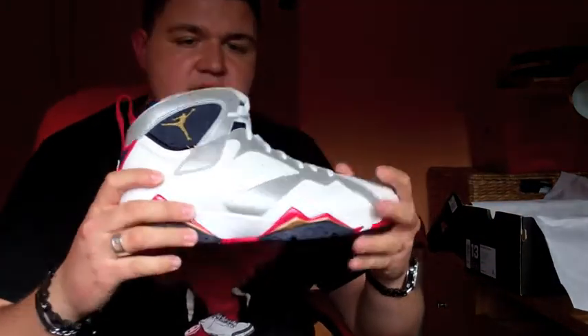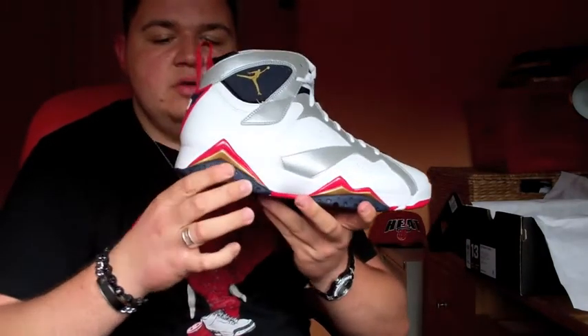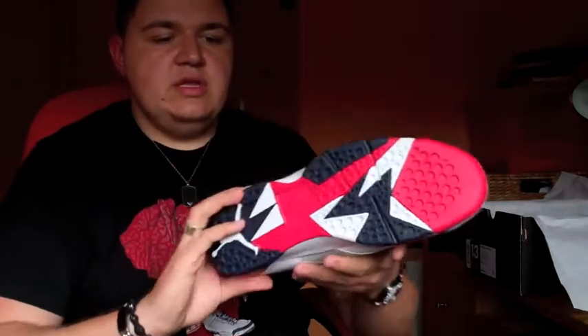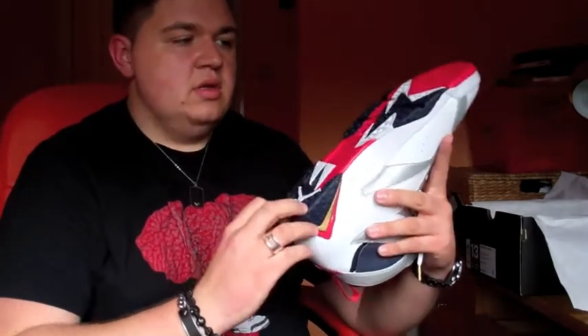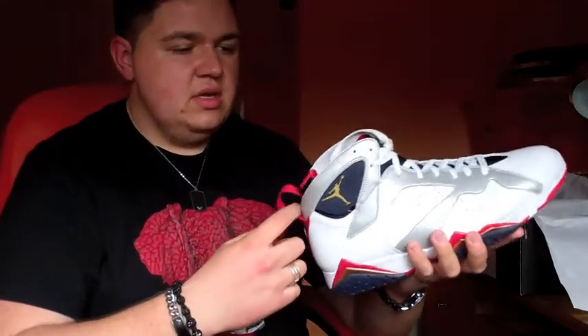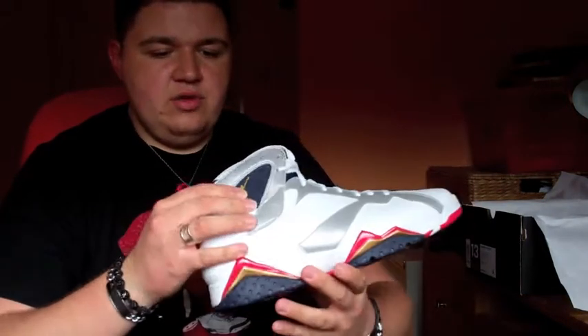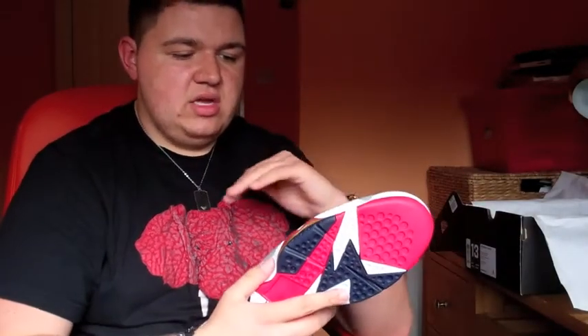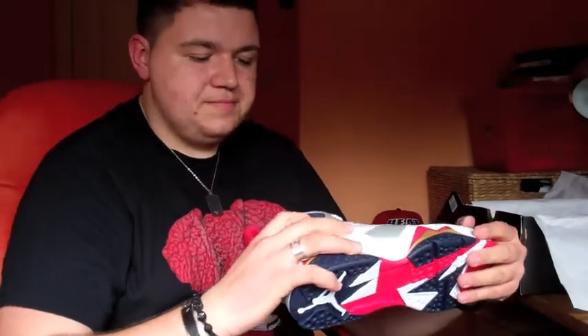The sneakers were originally released in 1992. It is the first Jordan not to have visible air, which was obviously a big thing — people either love it or hate it. It also did away with the icy sole that was on the fives and sixes, which is again something people love or hate. Personally, I like it because the sole doesn't go yellow, but I don't like it because it's not icy. Basically this sneaker took its inspiration from the Huarachi, wanting to give that lockdown fit around the heel — hence all the nylon, mesh, perforations to cut down on weight and give good breathability. It originally dropped in the summer of 1992, which was 20 years ago.